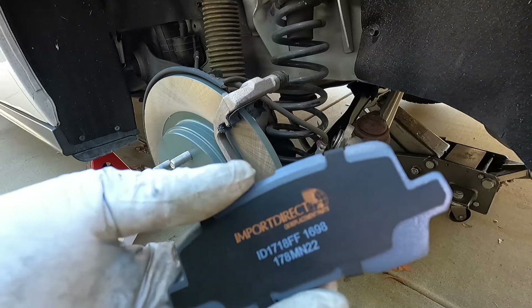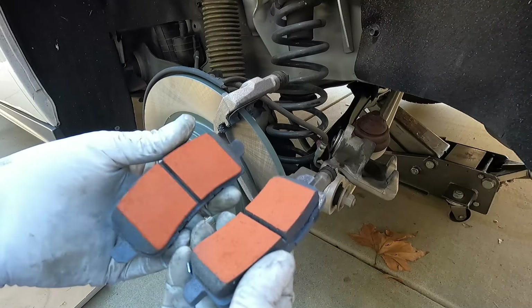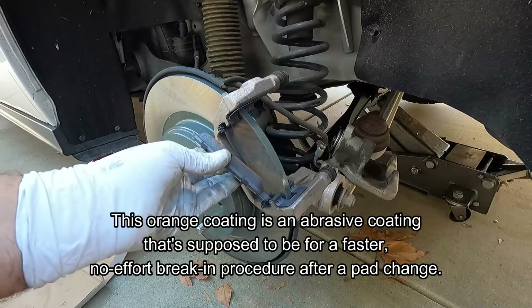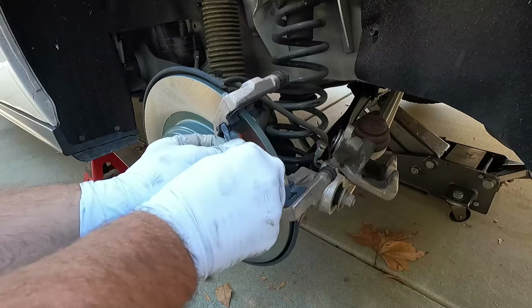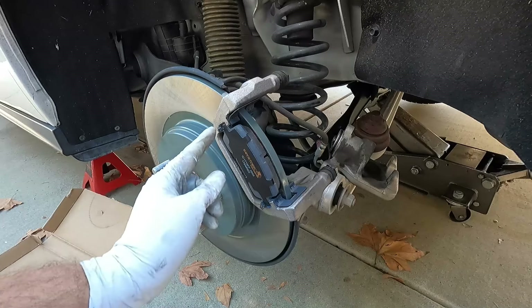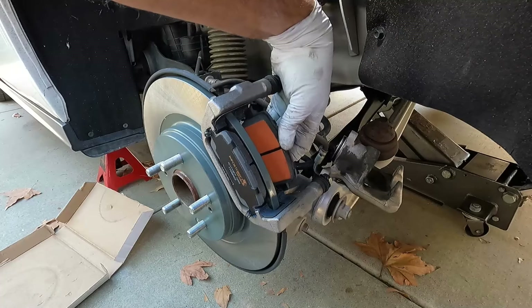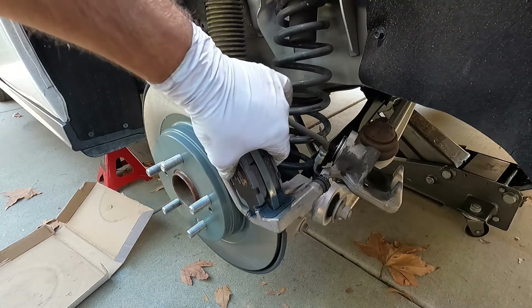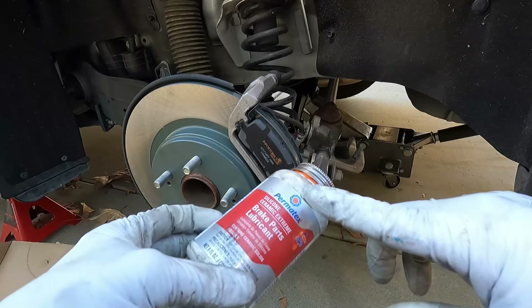Here are the brake pads — I picked these up from O'Reilly, they're the Import Direct brand. They have this weird orange coating that I think does something to your brake rotor during initial bedding. All we need to do is just kind of line these up at an angle and press them in place. You can see those little springs are doing their job, pushing them slightly off the rotor. Same with the inside pad — put it in at a little bit of an angle and press it right up against the rotor.